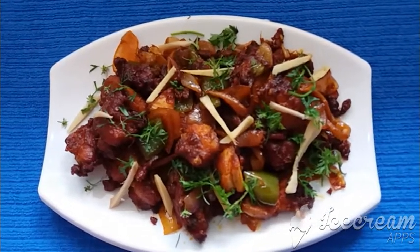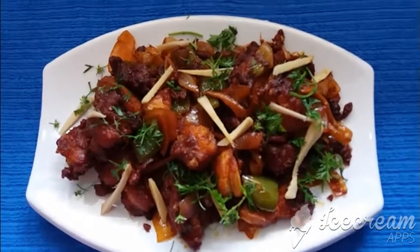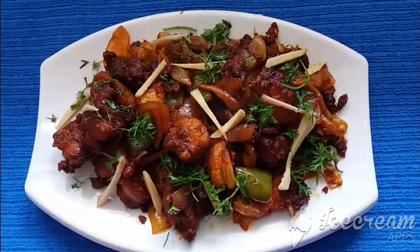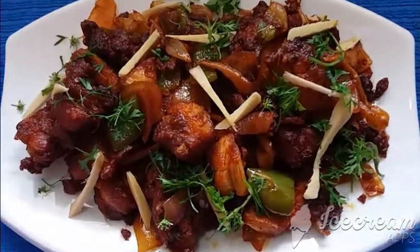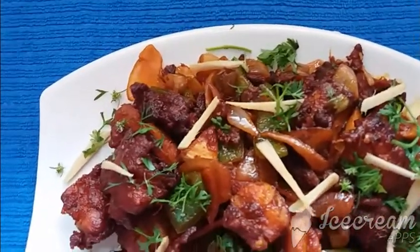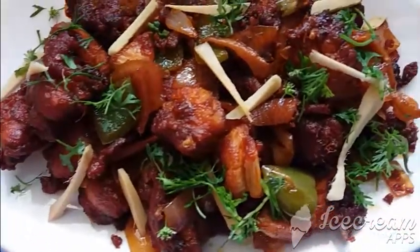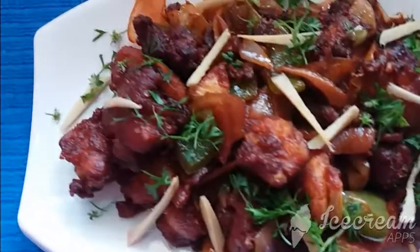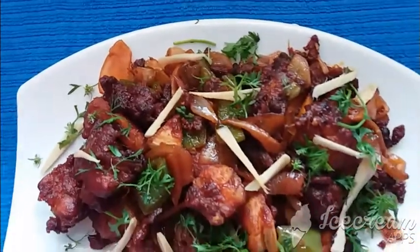Hi friends, welcome to Life Food Tech. Thank you to all our friends who have encouraged us. Please watch this video till the end — you will find so many wonderful suggestions. This is ginger chicken, which we have been working on for quite some time. It is excellent in taste, the aroma is great, and I would call it a Chinese-style recipe. You can see the chicken garnished with ginger and coriander leaves on top. Keep watching, and please post your comments.